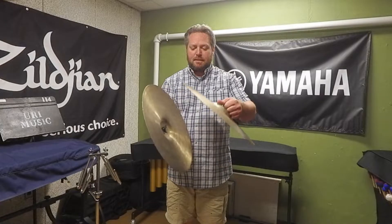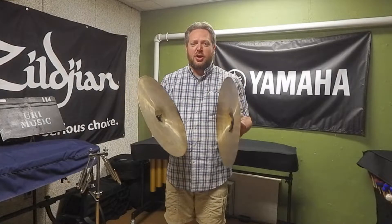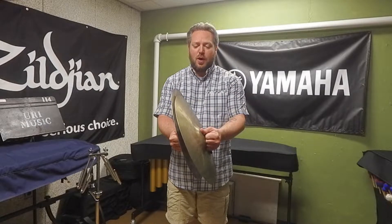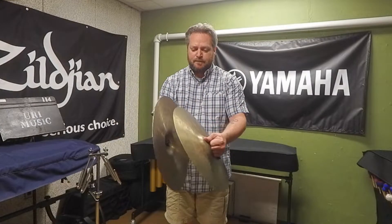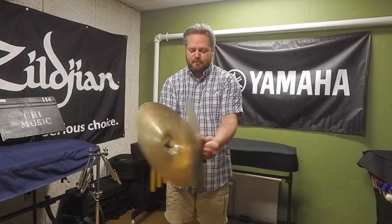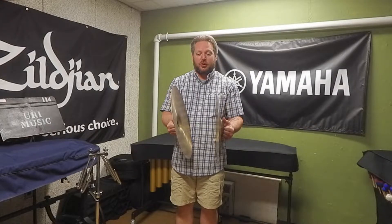I'll do this real slow so you'll hear a very wide flam, then I'll speed it up a little bit. You'll hear that ga-da, ga-da, ga-da sound. That's okay when you're learning — you eventually want to compress it so that it sounds like a normal flam. The second sound in the flam is the one that really creates the full sound of the cymbals.